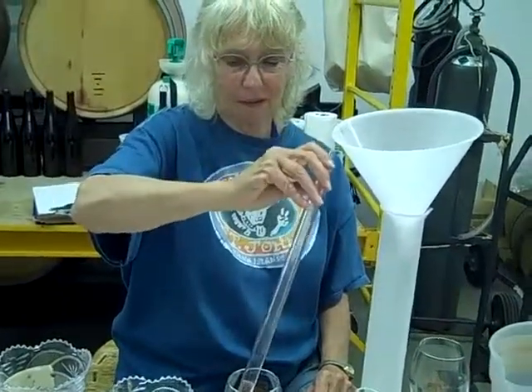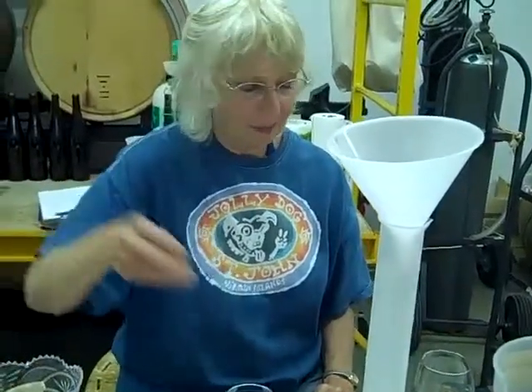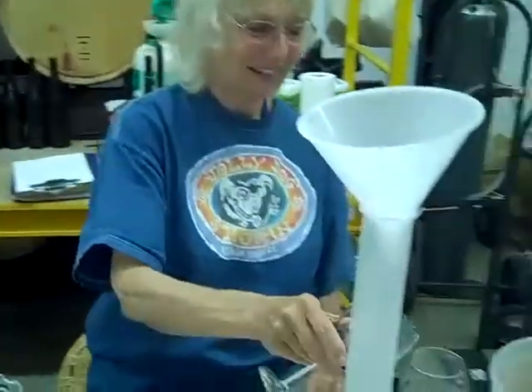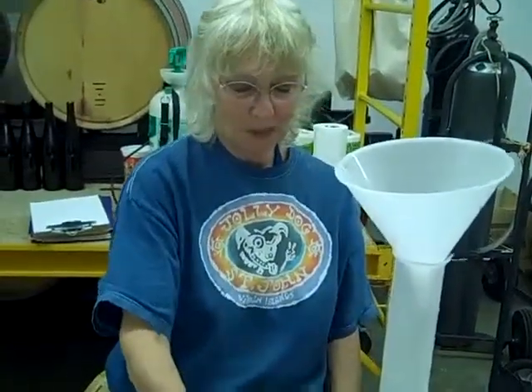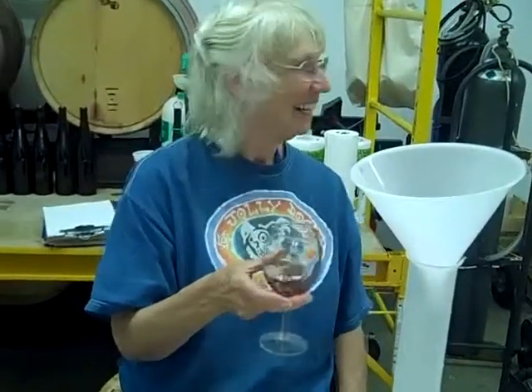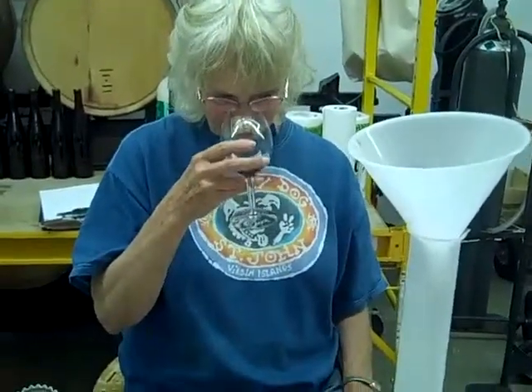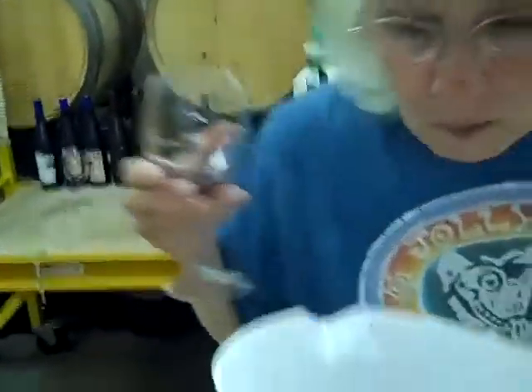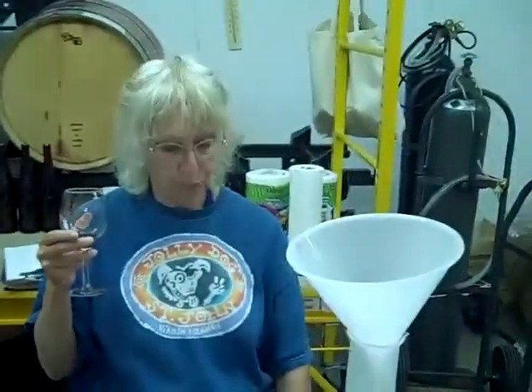Now we're going to taste. Let's give it a whirl, see if this is a magic potion. Some for the angels — angel share — otherwise known as Jim Holliday. All right, it's 3%. What do we think? I like it. I like it too. I think it's better than 5%. I can't believe it.